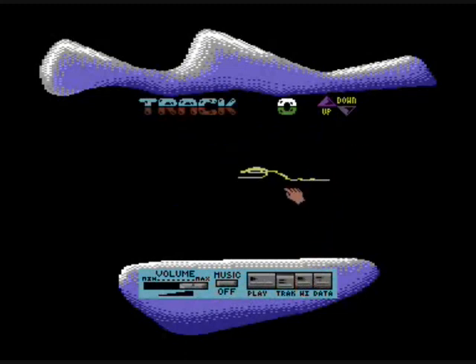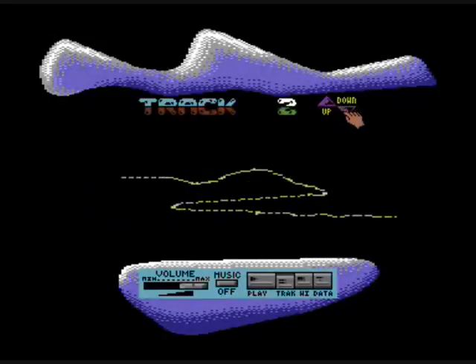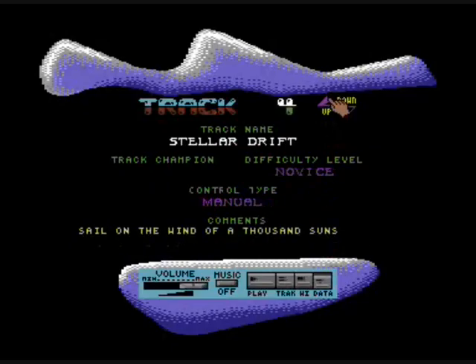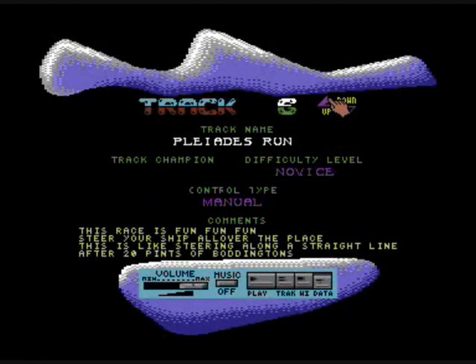You can't move the tracks around — it's not that advanced. But there are actually some lovely descriptions on it as well, if I get down to the data here. Someone clearly spent a bit of time coming up with various comments — like 'The Spaghetti Strangler.' I love this one: '20 pints of Boddington's.'